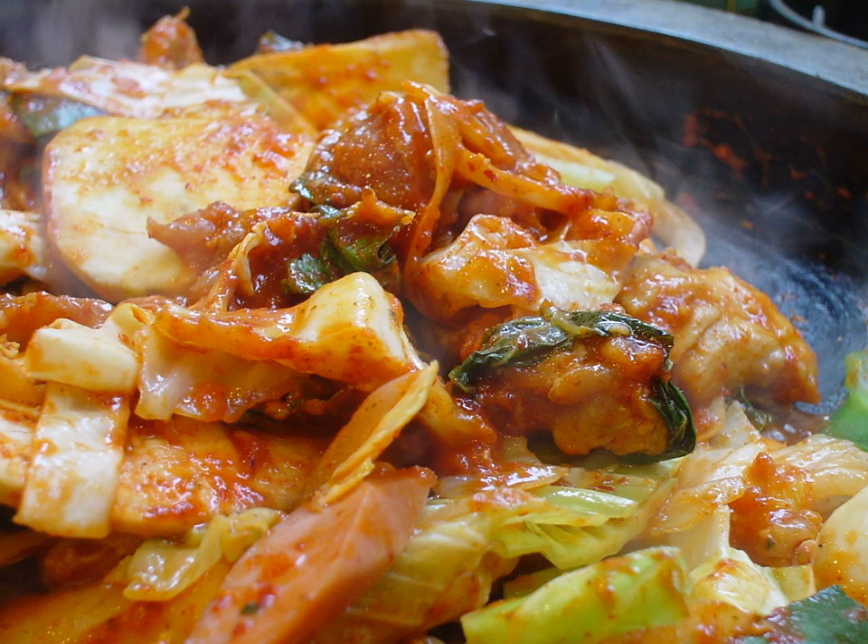Dakgalbi, or spicy stir-fried chicken, is a popular Korean dish made by stir-frying marinated diced chicken in a gochujang-based sauce with sweet potatoes, cabbage, perilla leaves, scallions, tteok rice cake, and other ingredients.